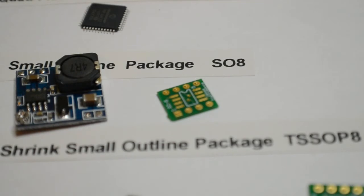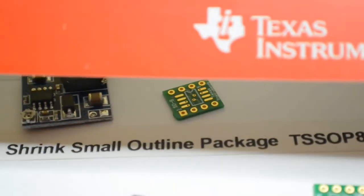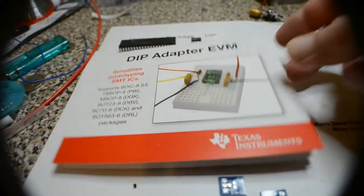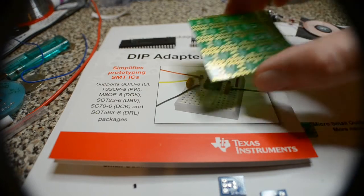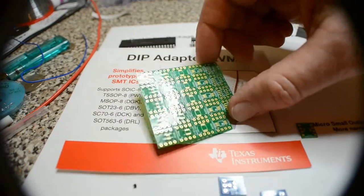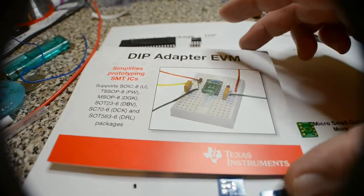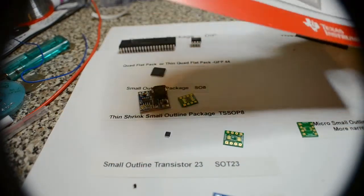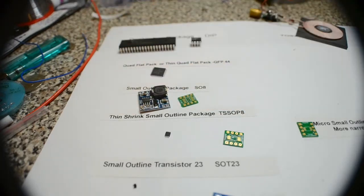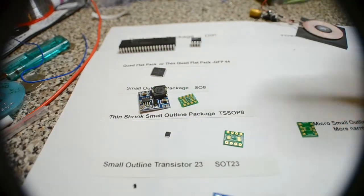Farnell sell a board made by Texas Instruments. That's the brochure - it's all these little boards and you just snap whichever one off, solder the chip to it, and this whole set was about seven or eight pounds for about 20-odd boards, yet individually these boards are three or four pounds each. I'll put the part number up later for that set. It caters for all these smaller chips I'm going to show you - pretty cool, made by Texas Instruments.